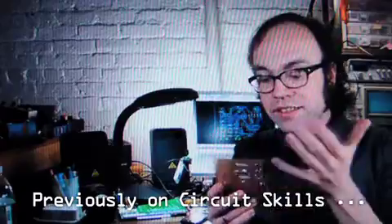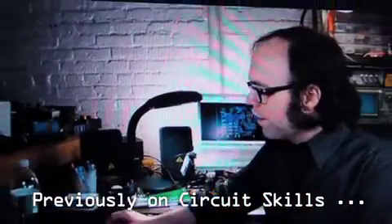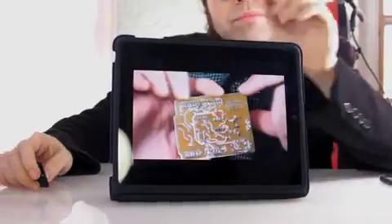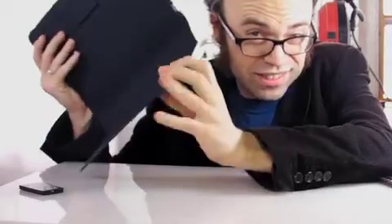Previously on Circuit Skills: the first board is definitely more sturdy, but I found the layout process to be kind of confusing. So finally I did try etching, and I loved it — I could lay out the circuit any way I wanted. Yeah, well, etching's fun and all, but it's not always convenient. When I don't have time to do a proper layout, I'm back to good old perforated board. It's pretty much the quickest way to solder up a working project.